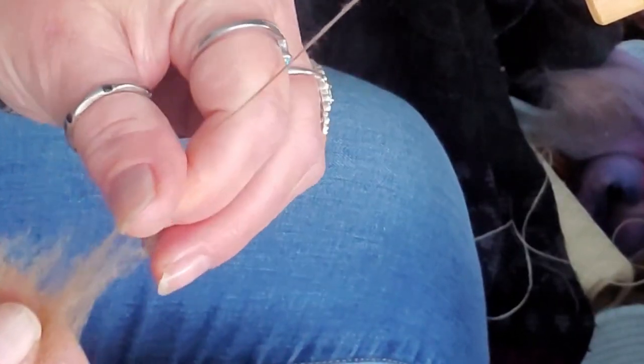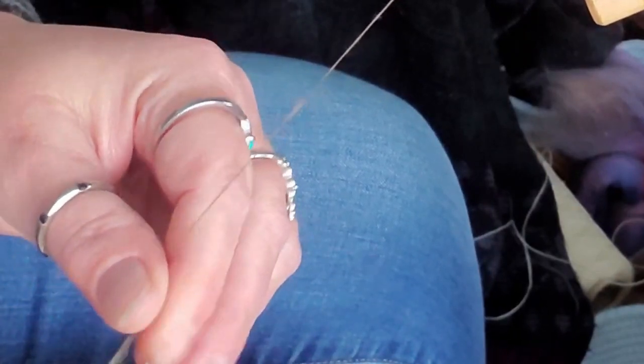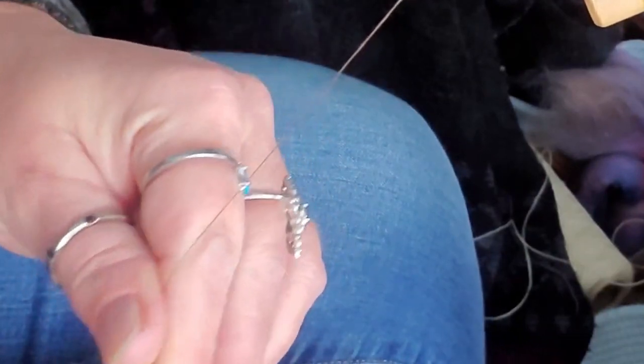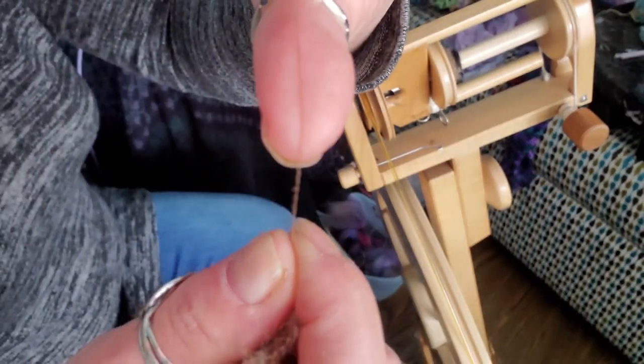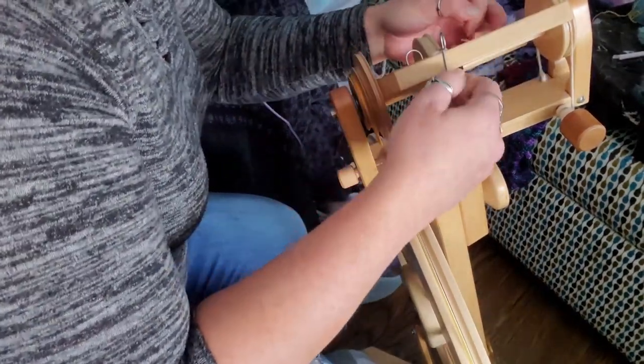We can go finer yet. I'm right down to dental floss. Let's see if you can see that over my finger. Just as a challenge, I'm going to see how fine I can go before it snaps apart. It snapped! That was fun though. This is how fine we got it. But this would be a really good wool for spinning a very, very fine lace weight.